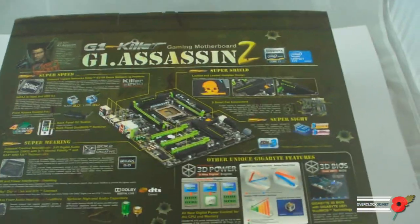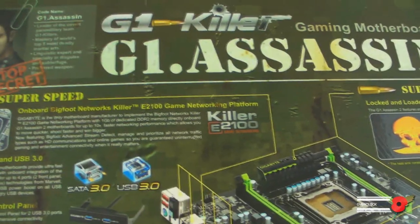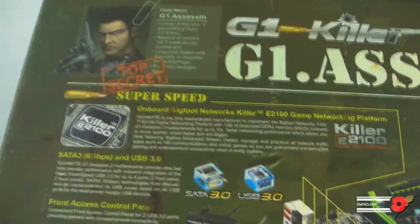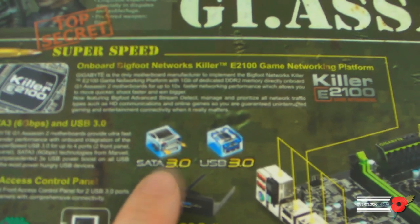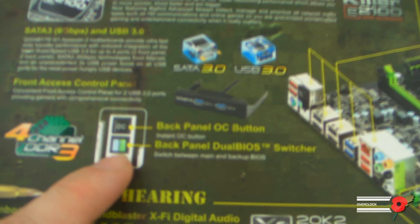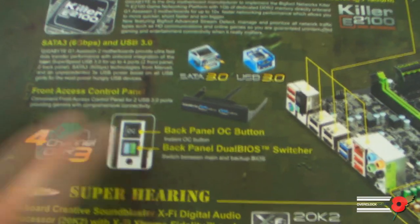On to the other side of the box. We'll start in the top left and work our way around. Basically that section is about the onboard Bigfoot Networks Killer E2100 gaming network platform. Then we've got SATA 3 and USB 3, with a front panel adapter included. The back panel overclock button is here, and there's also a button on the back which switches between BIOSes — each side lights up so you can see clearly which one you're using.